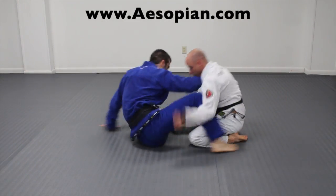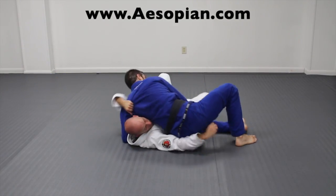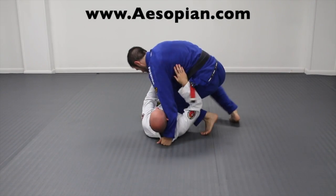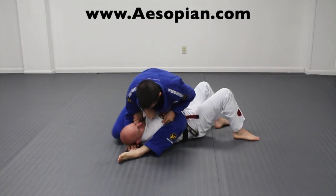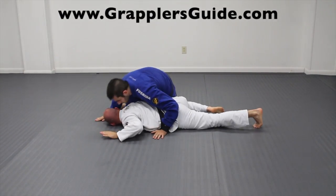When you try to stand up and base from the ground and your opponent starts attacking your legs, fall back and attack for an omoplata. If you get reverse scarf hold and you feel your opponent's arm underneath your butt, pull their arm up, roll through, and get an omoplata from there. You can do something similar by getting a reverse knee on belly, pulling their arm up, and then rolling through. From S-mount, when your opponent has their arms in, swim your arm through, pull their arm across your thigh, and sit back for an omoplata.